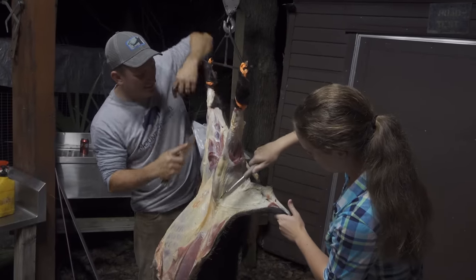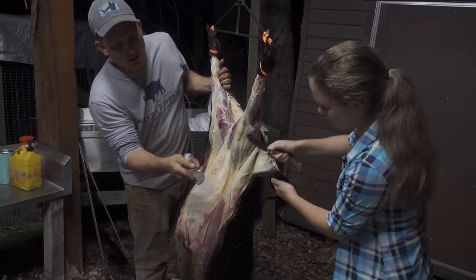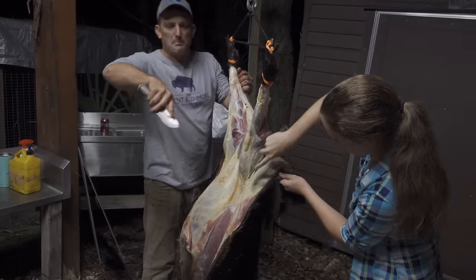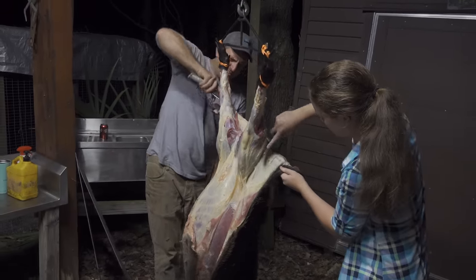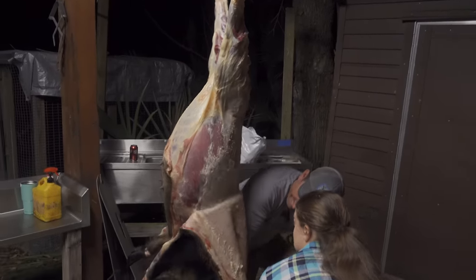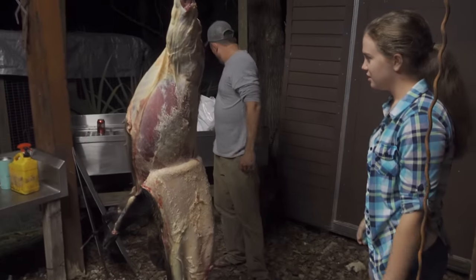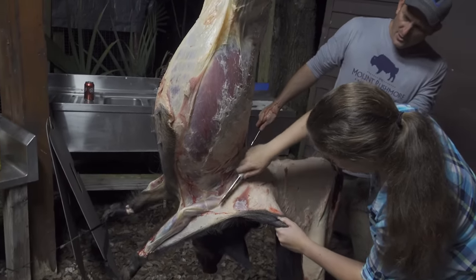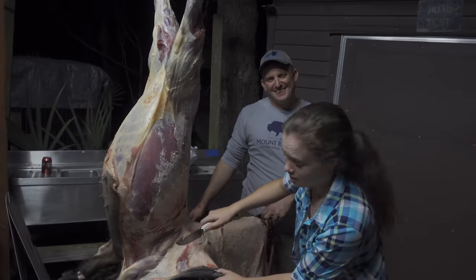Lauren, you're not trying to cut through the skin. There you go. Choke up on your knife — I put my pointer finger right on top of the knife, and then you're pointing at what you're doing. Pull down, you've got to pull real hard. Tell everyone at home what it feels like. It is not like cleaning a fish. It's different.